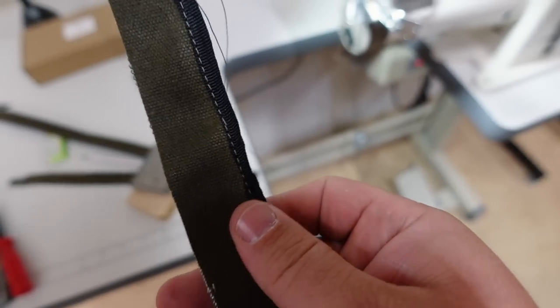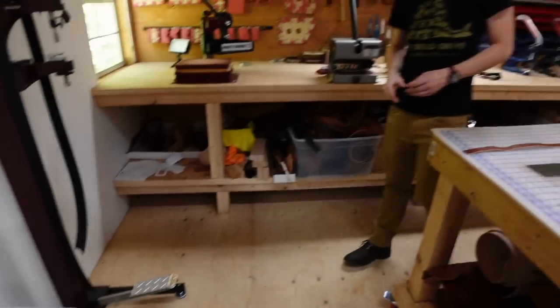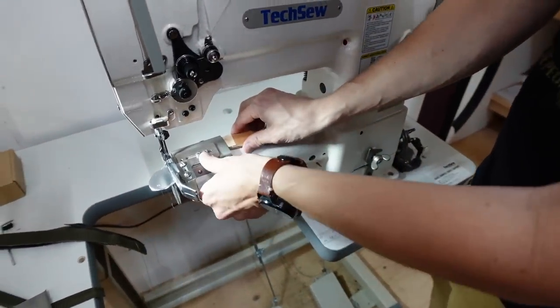We just need to figure out a solution to get the attachment to stop sliding. Michael is making a little wedge with some heavyweight leather — let's see how it does.